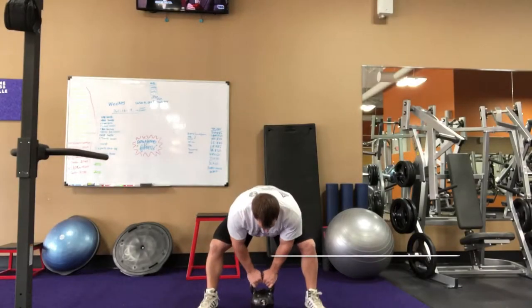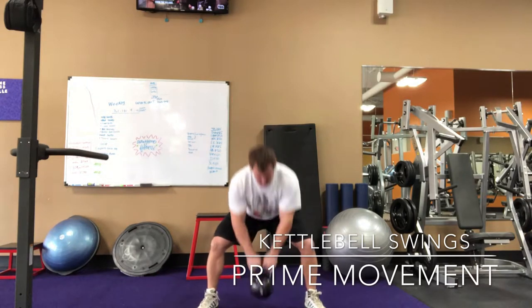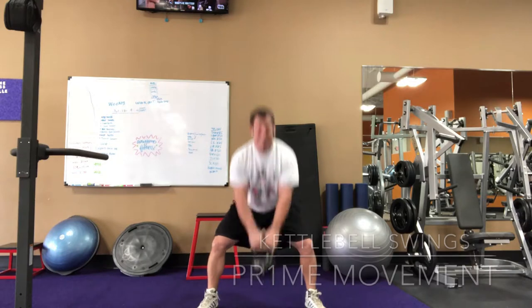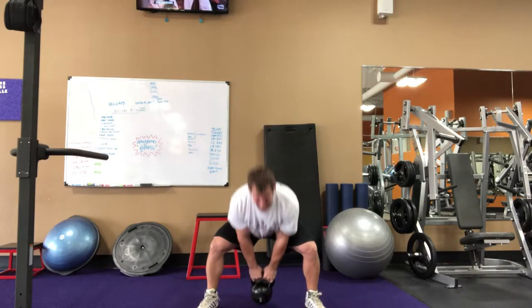Hey, what's going on? Dr. Koontz here. I wanted to go over a very popular exercise — the kettlebell swing. I use it as a way to reinforce the proper hip hinge movement.